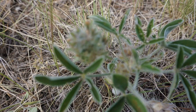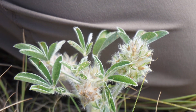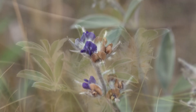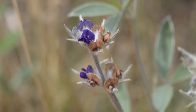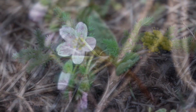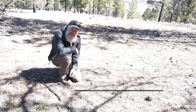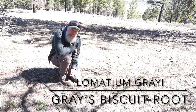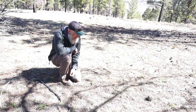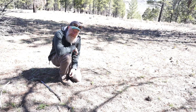Hello, this is Rocky Mountain Edibles. I just found one of my very favorite plants. The plant I just found right now is called Lomatium grayi, or milfoil Lomatium. I'm going to go ahead and dig this up and show you how to go about identifying what this plant is.